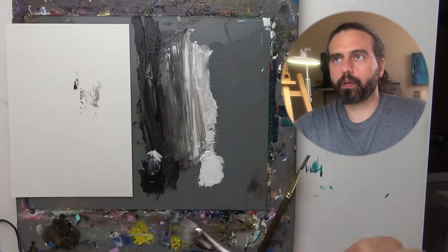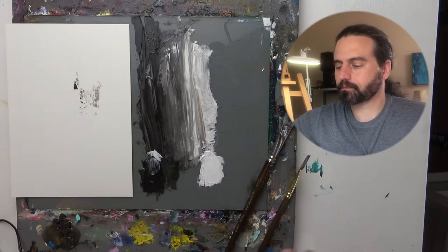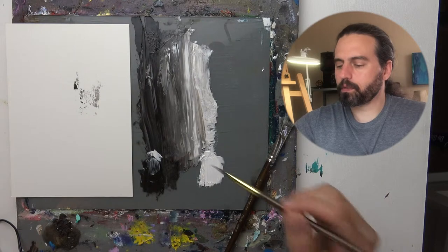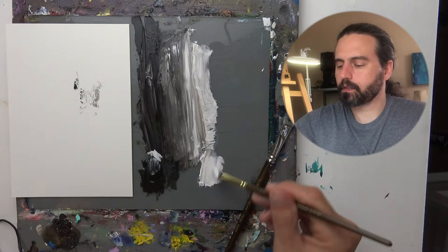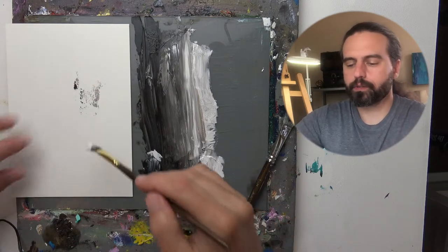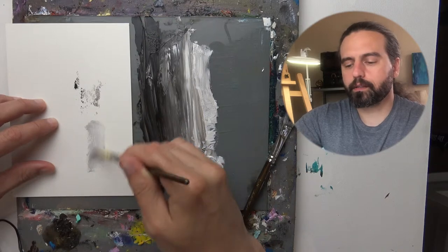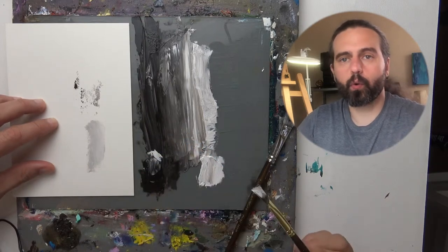I have oil paint on my palette here — ivory black and titanium white. What I'm going to do is pick up some of this white paint with a dagger brush and apply it to the paper, which is Arches oil paper.